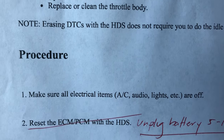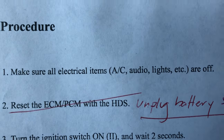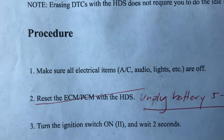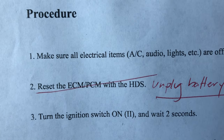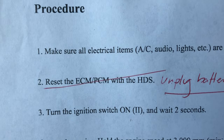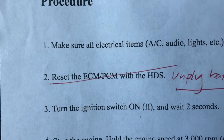Let's take a look at the procedure. Step one: make sure all electrical items — AC, audio, lights, etc. — are off. Number two: reset the ECM PCM with the HDS. We don't have the Honda diagnostic software, so we are not going to reset the ECM using any kind of fancy software.